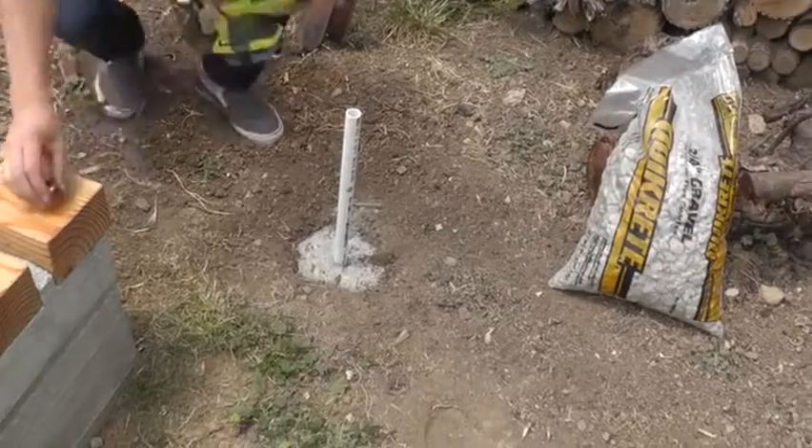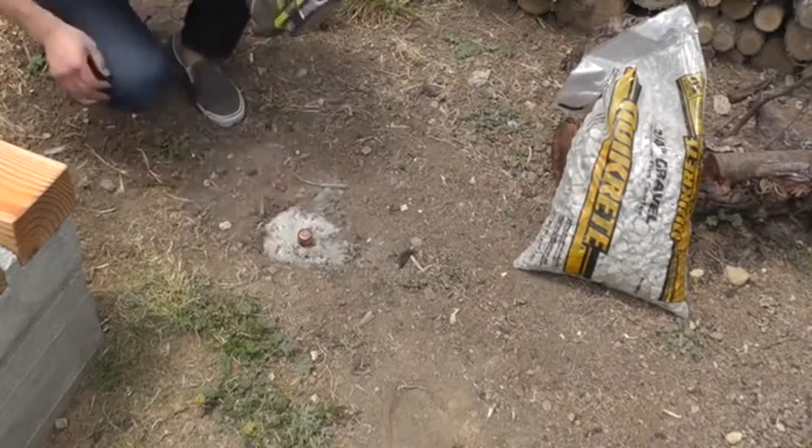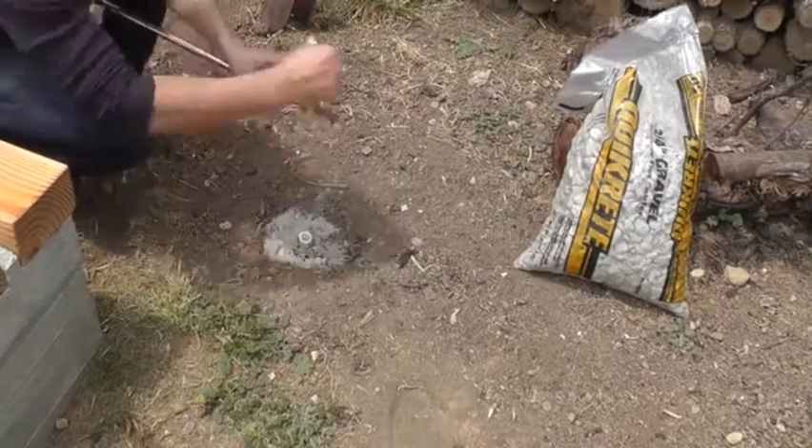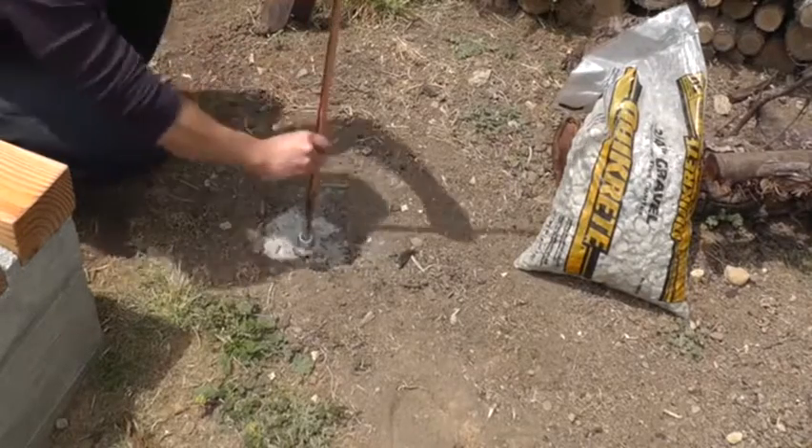This mix cures really fast, so I just had to wait a few hours before trimming off the PVC pipe with a saw. In order to get a good fit, I put some rubber bands around the 1-inch copper pipe before sliding them into the PVC socket.